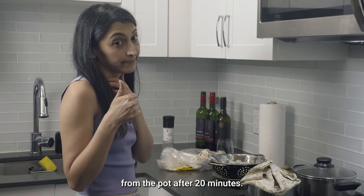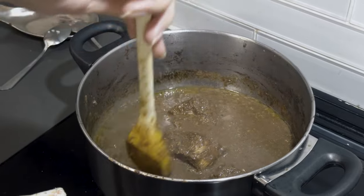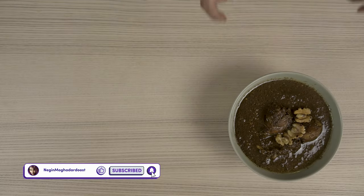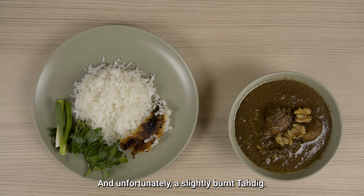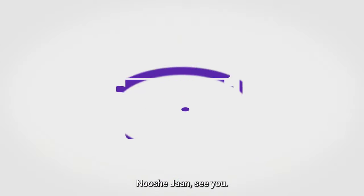After 20 minutes, ladies and gentlemen — fesenjan and rice! And unfortunately, a slightly burnt tahdik. We were so starving at the end that we didn't record anything of eating the food. Nushejoon!